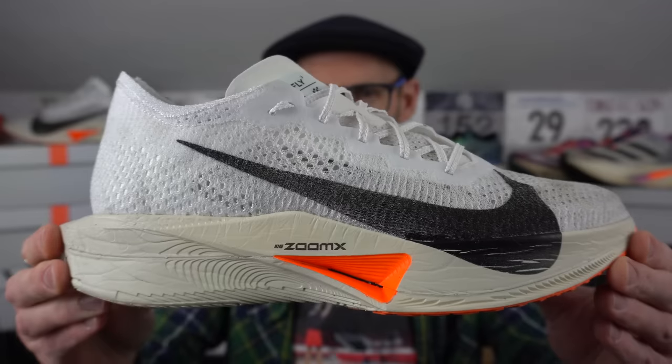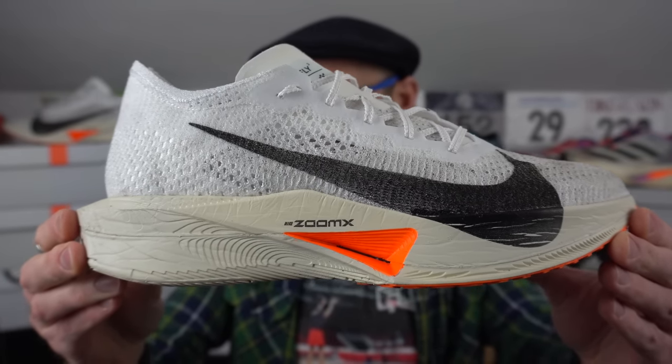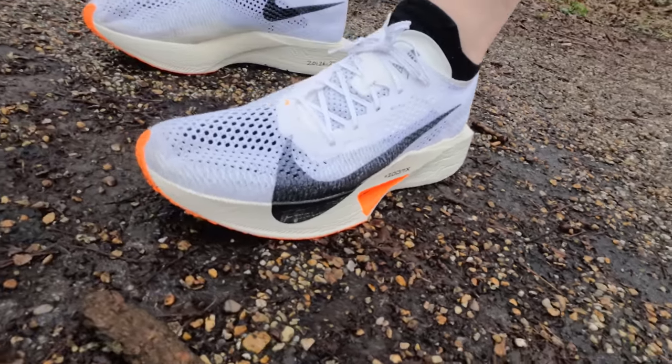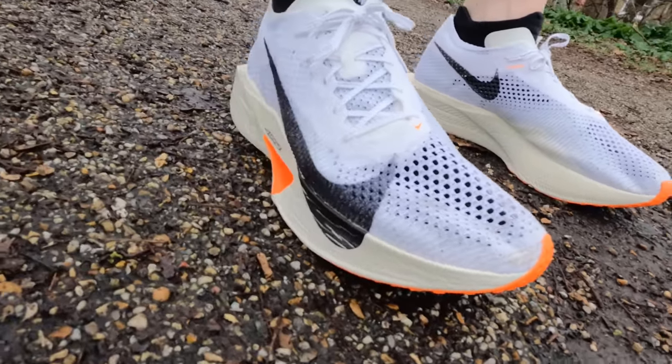So it's finally here in hand and I've got it on foot too. Should you shell out for this new super shoe from Nike? My pair cost me £235 here in the UK. I've got a UK 11 or US 12. It's weighing in at about 230 grams, which is 8.1 ounces. Just for reference, my Vaporfly Next% 2 weigh a little bit more — about 242 grams, so 8.5 ounces. My Metaspeed Sky Plus from Asics are 236 grams, about 8.2 ounces — so there's not an awful lot in it really.